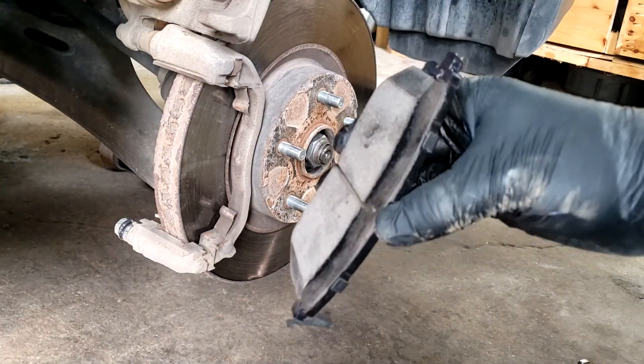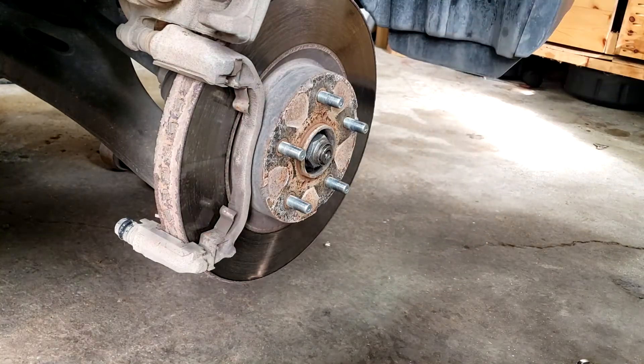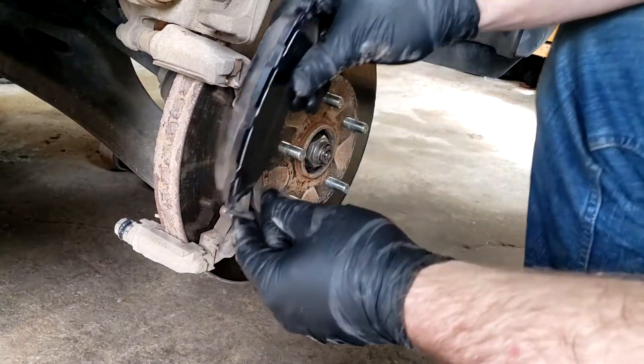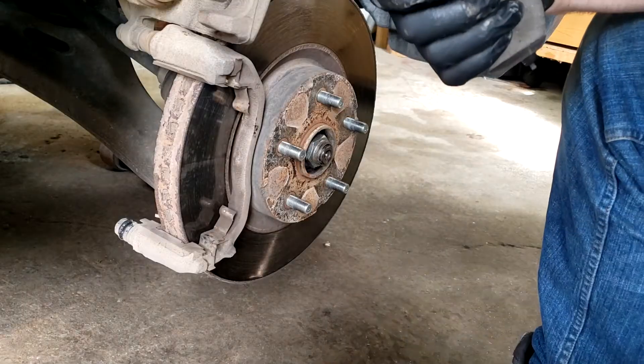Something to note: these brake pads on this car are actually front left and right, and inner and outer specific. So most brake pads that I've worked with are just left and right specific. Also, the kit that I got did not come with any new clips.